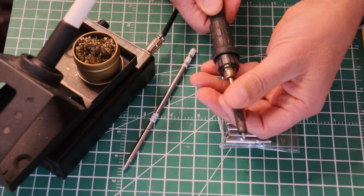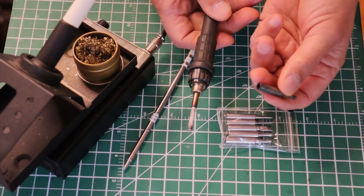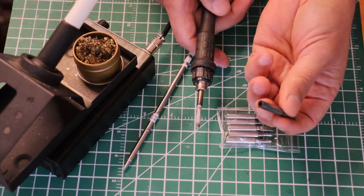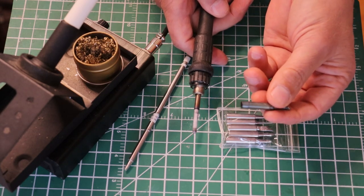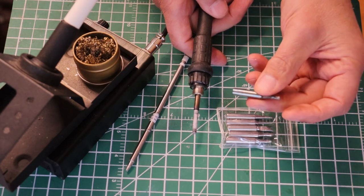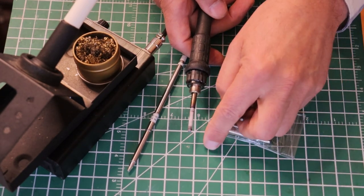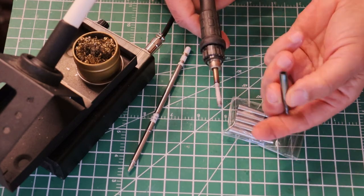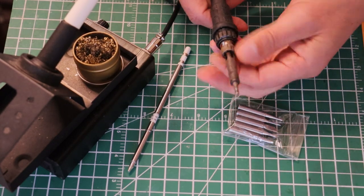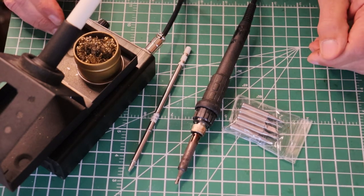The tips are interchangeable and they sit on top of the element. With this type, you've got to be careful, particularly when the tips are new. They get carboned up inside here, and then you don't get good heat transfer. So take your new tip after you've been running it for a little while, and tap it out on a solid chunk of metal in your shop - a metal vise is perfect, or even a bit of concrete on the sidewalk is fine. Especially when it's fairly new, you'll have a fair amount of carbon in there, so keep this all clean. We'll talk more about the soldering station when we get to the tool section.